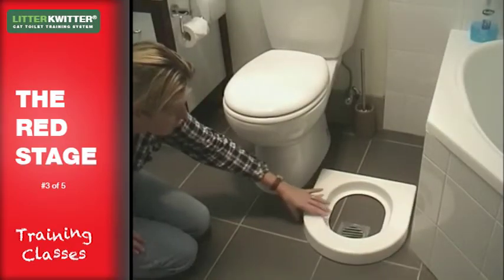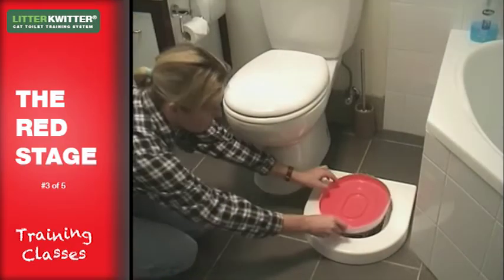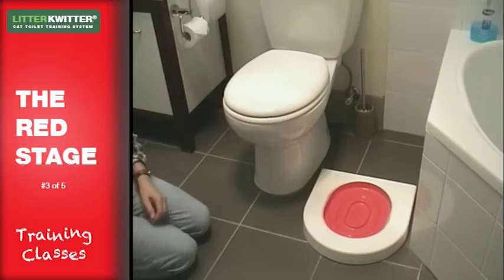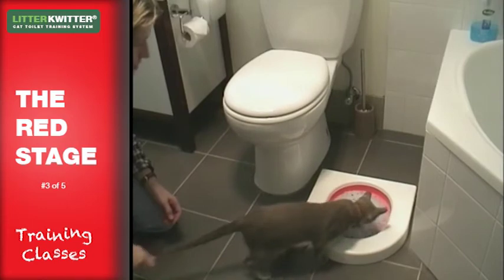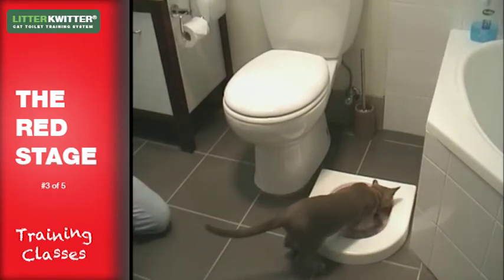Place the litter quitter on the floor next to the toilet, insert the red training disc, and fill with four to five cups of litter. Then show your cat their new litter tray — put him or her into it so they feel it has litter in it, like they're used to.